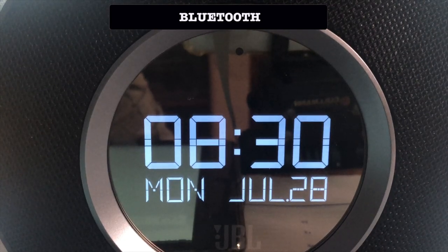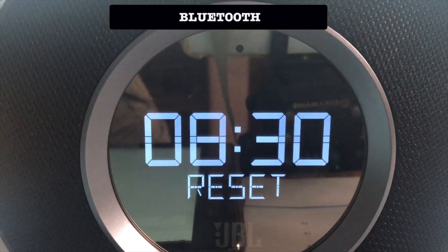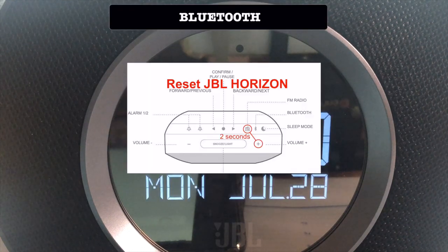If you have any problem, I suggest that you reset your JBL Horizon.